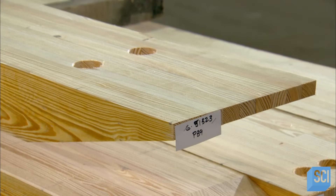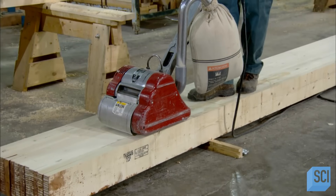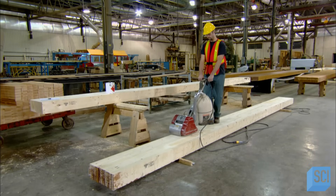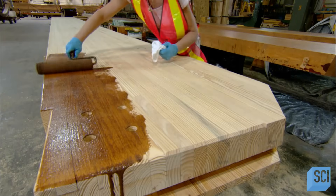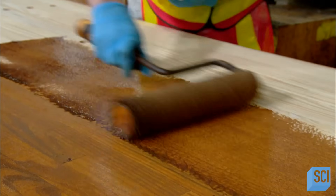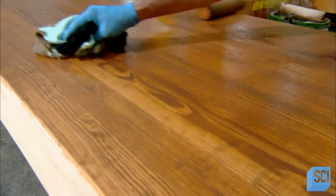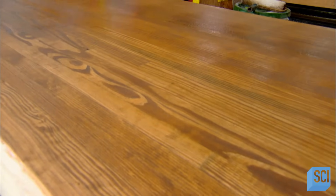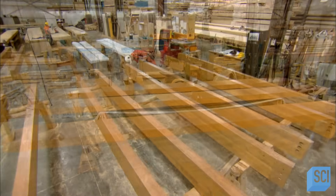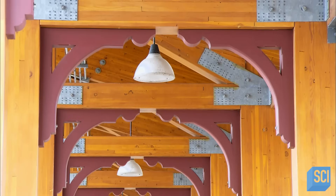Each beam gets a tag indicating the order number and part number. In the final finishing department, workers sand away any visual defects and smooth the surface in preparation for staining. Finishers apply one coat of wood stain with a roller, then work it by hand to ensure uniform absorption throughout. Once the beam is shipped to the construction site, the customer might apply a flame-proof coating, which would significantly slow down the rate at which the beam would burn in the event of a fire. The customer may also stain it a deeper shade to match existing woodwork.